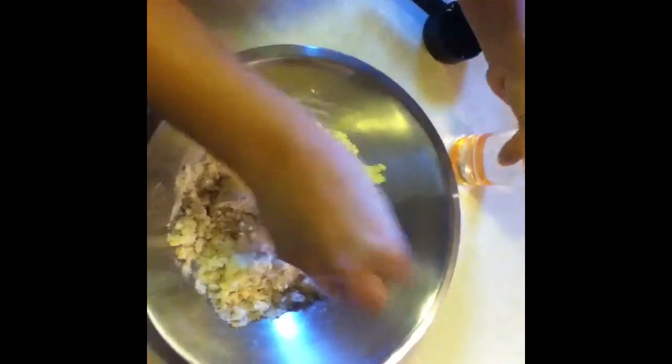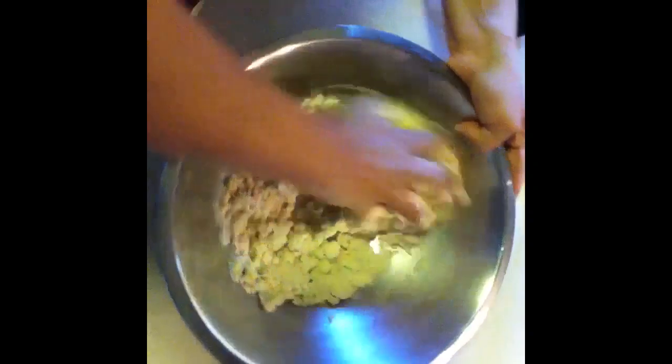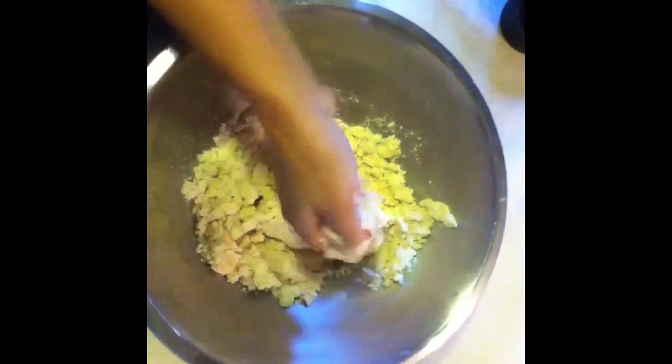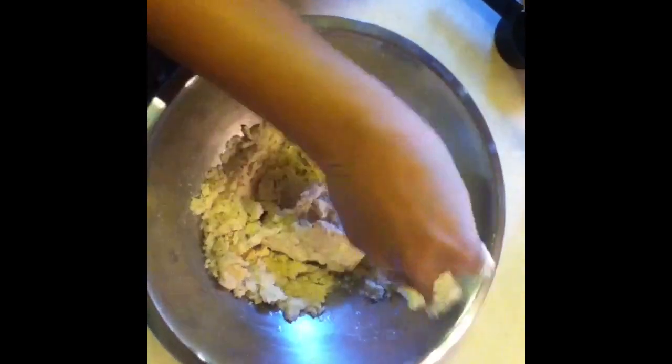Add a little water at a time and add 1 teaspoon of salt.